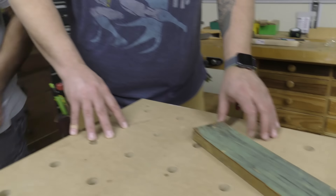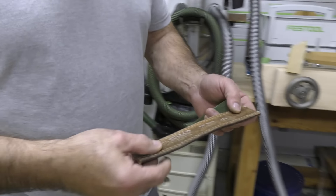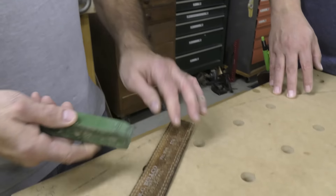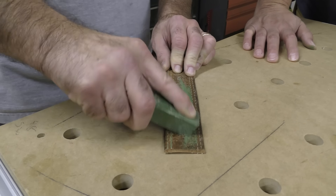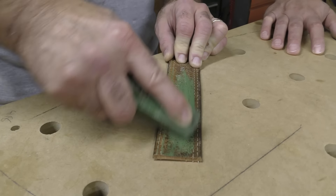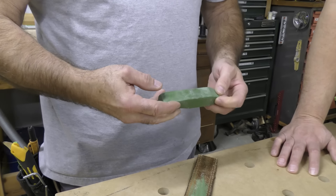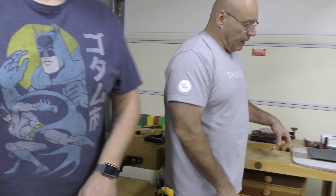Check this out — this is an old belt. I can't throw this stuff away, I just cut it up. This is called rouge — I get this at Lee Valley Veritas. It's a really good stropping rouge.